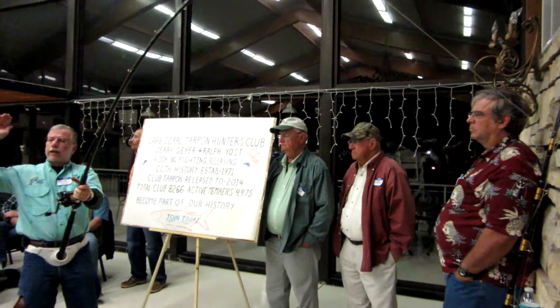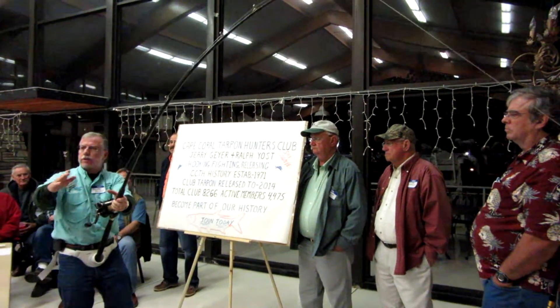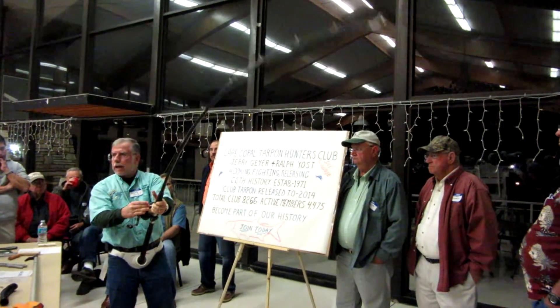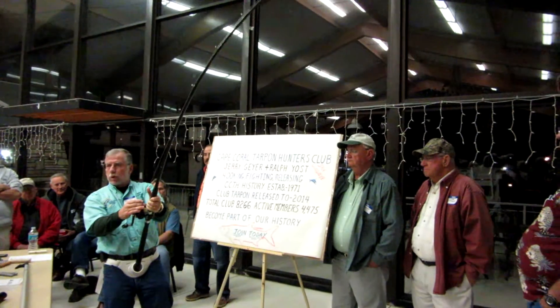I like to think of the pole as a shock absorber. A lot of times a fish will kick his tail and does a sudden jerk like that. We have 50 pound mono, we've got a drag set right, and we've got a pole that's bending. It's all one big shock absorber.